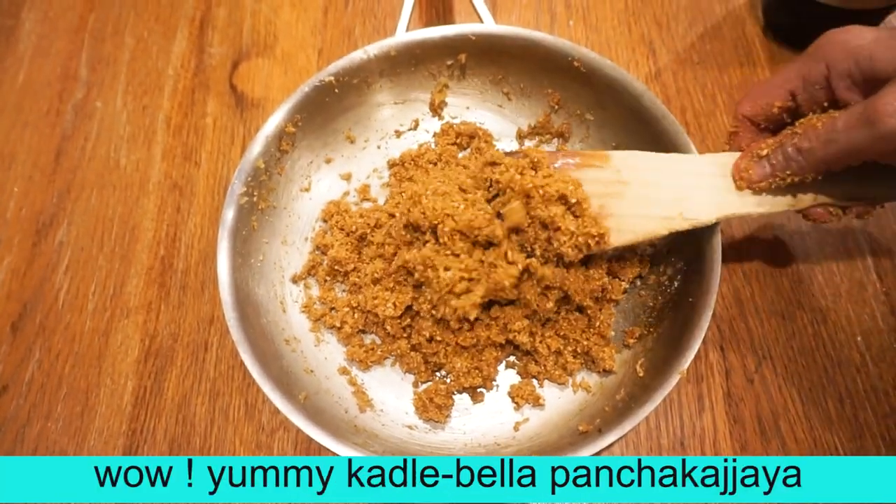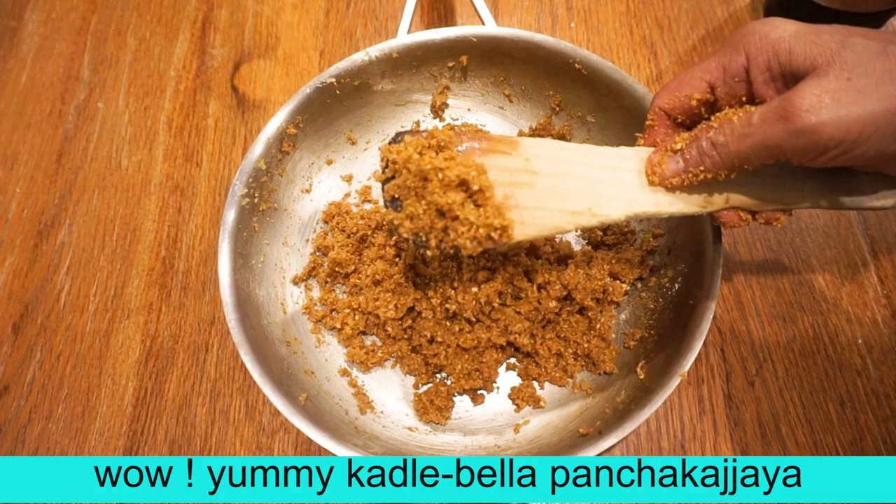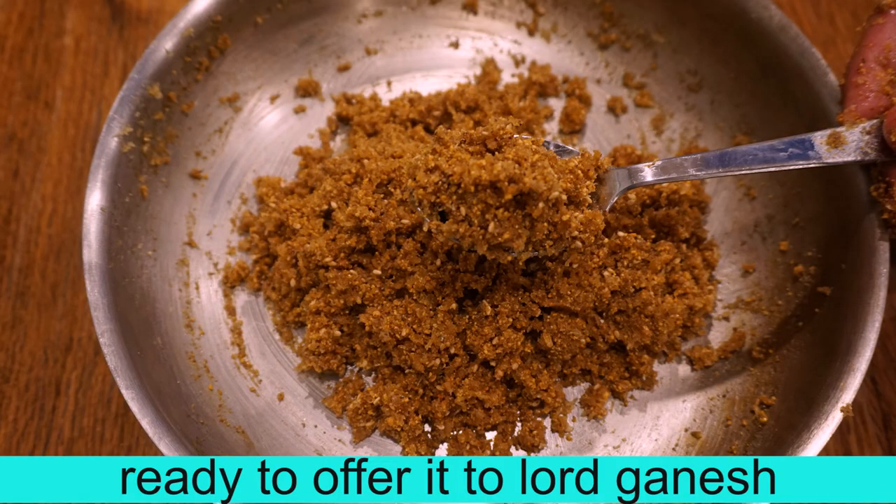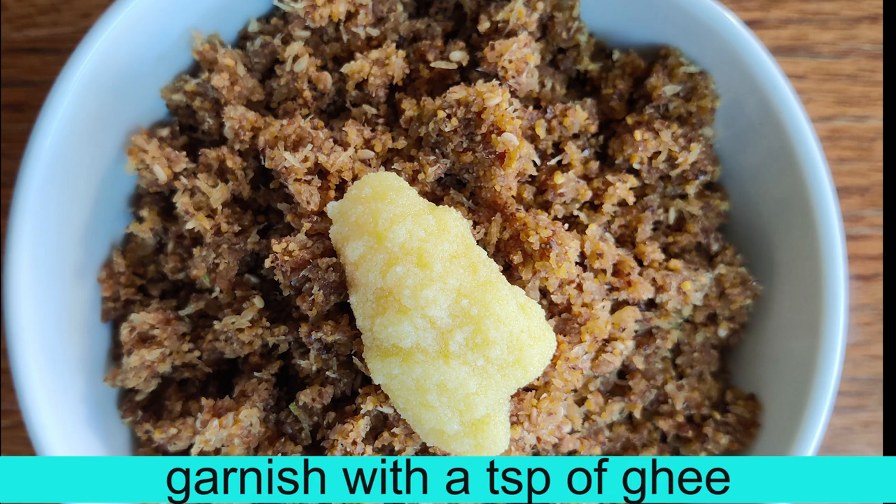This is ready for our God's Nivethy Vahegi recipes. This is 1 teaspoon. This is an important time in preparing our God's Nivethy Vahegi recipes.